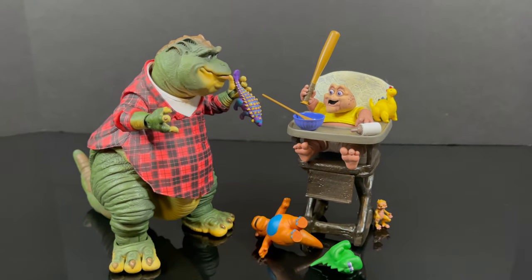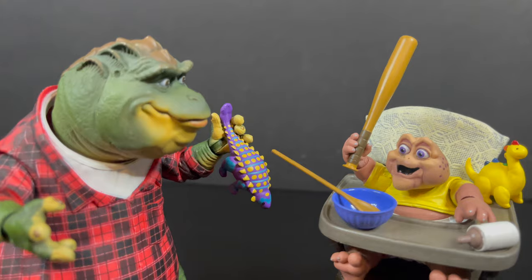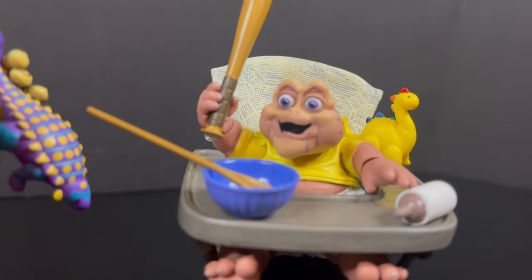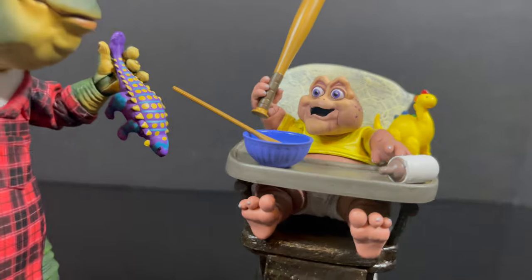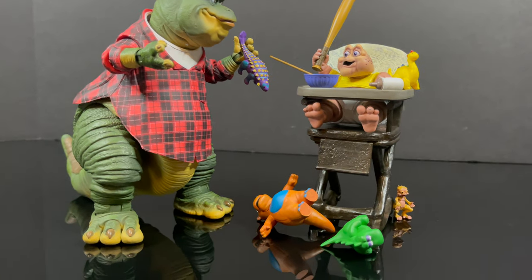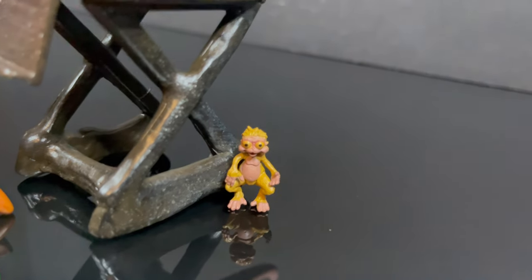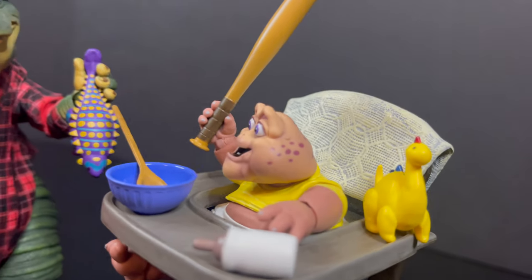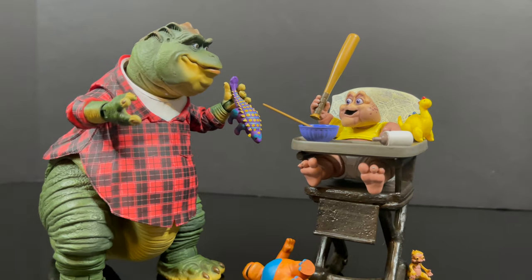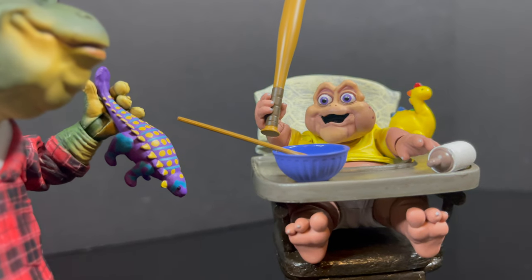That wraps up my look at the brand new Baby Sinclair from the NECA Toys Jim Henson's Dinosaurs line — they nailed it. I will say, a lot of people may look at this and feel there's not a whole lot in the box, but it is beautifully painted, beautifully articulated, and beautifully recreated from the show to action figure form. Not a lot of action figure companies really do that these days — NECA Toys brings it home in spades. I can't wait to see where they take this Dinosaurs line. Let me know your thoughts in the comments below. As always, drink some great coffee, eat some great food, and let's talk about the individual episodes going forward — adios!